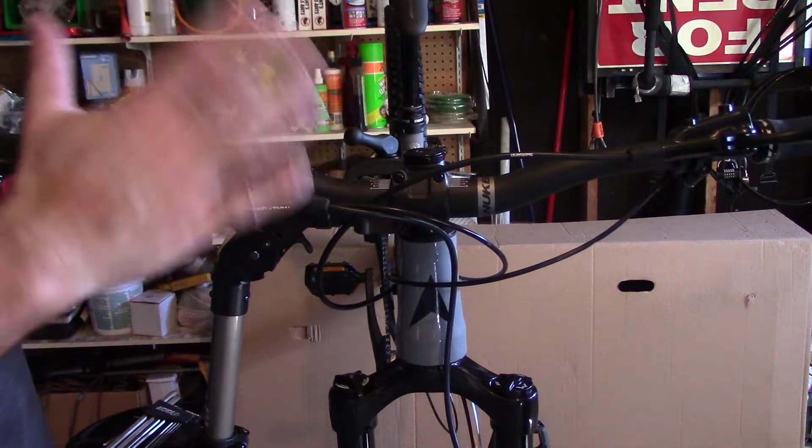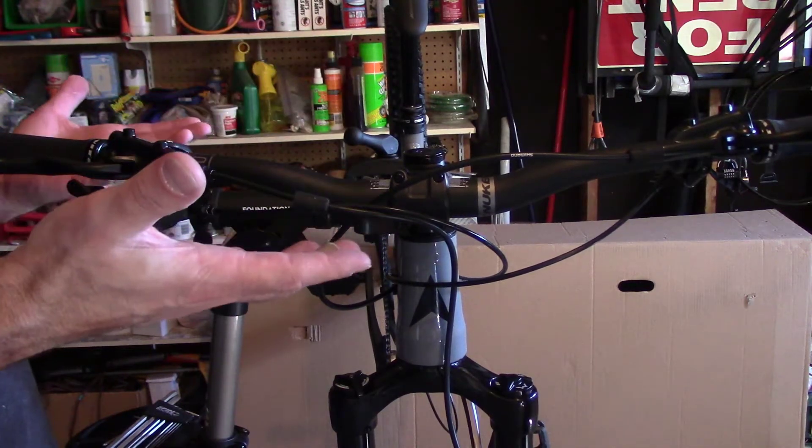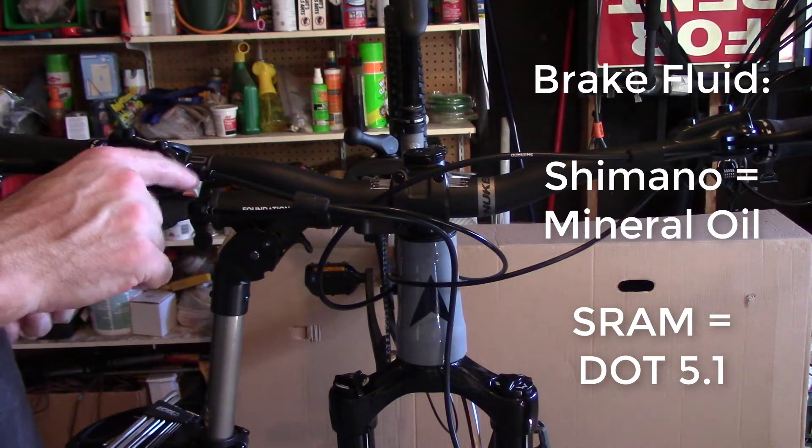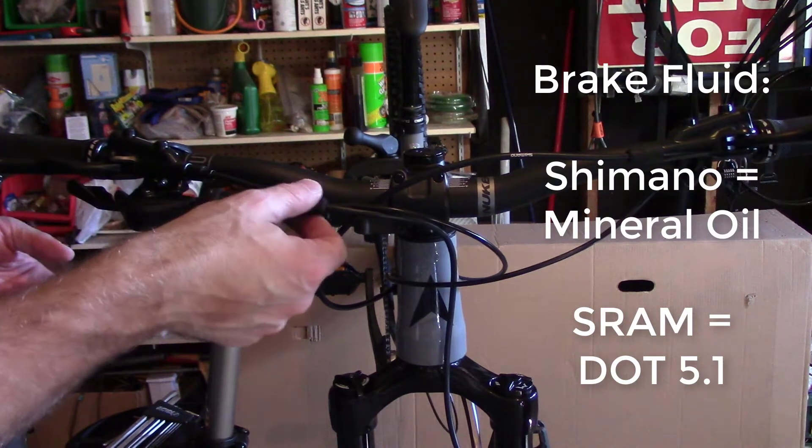Now, if we were doing this with SRAM, we could not use bare hands — we'd have to use gloves because that fluid is acid. This though is mineral oil, so I should be fine.